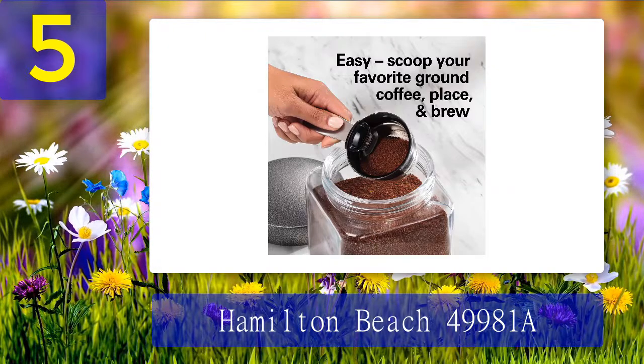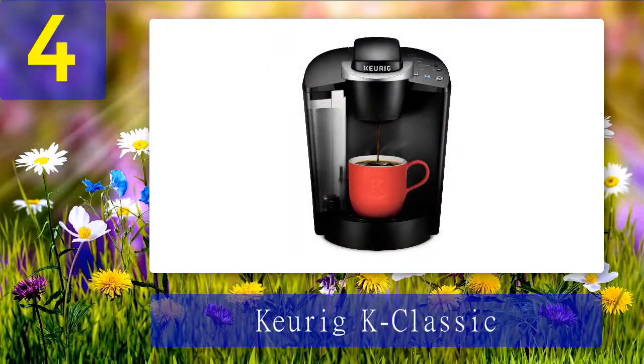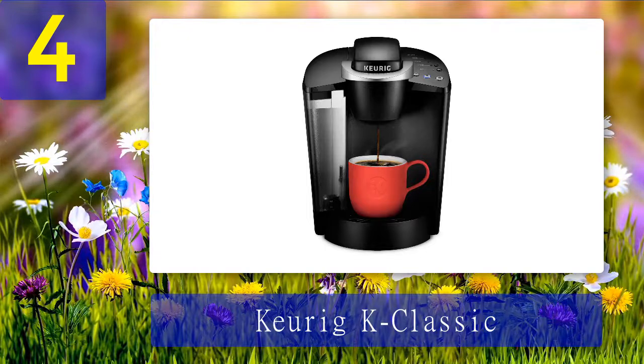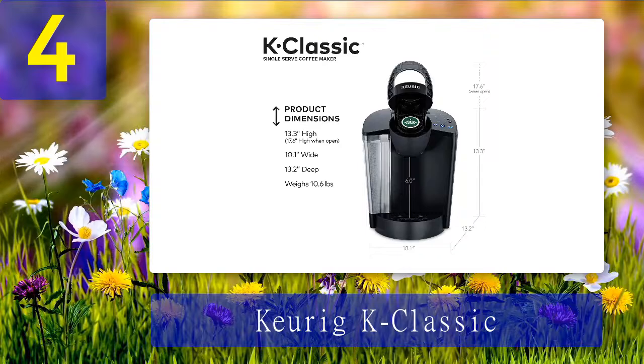Coming in at number 4: Keurig K Classic. This is a rather complex design for a pod coffee machine. The exterior is sleek and black, though you can also opt for the red version. This device features a 48-ounce water reservoir, the highest so far. The device weighs a total of 10 pounds, so you shouldn't have a shortage of surfaces to place it on.